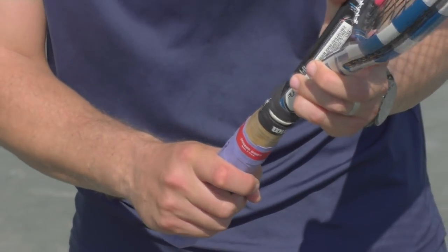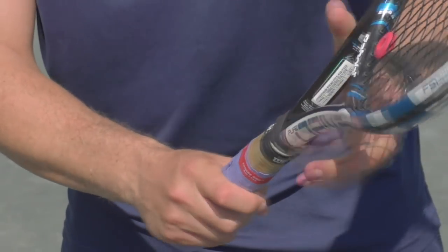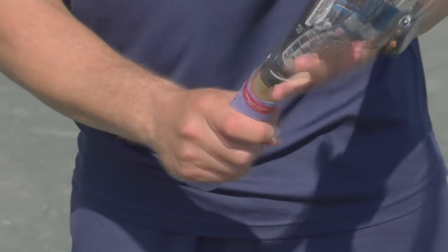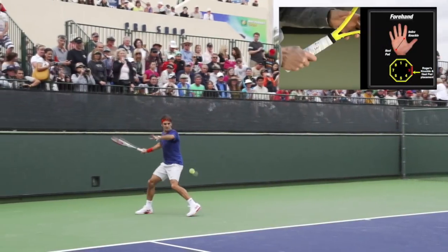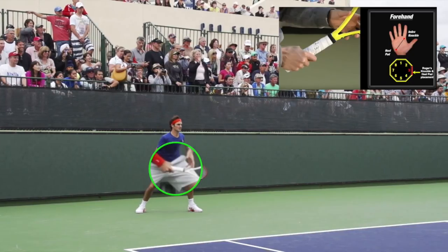Federer sometimes has his base knuckle in the middle of 3, along the dotted line, with his base knuckle and heel pad on that middle part. In the videos on display we can see that he is hitting more towards the bottom side of 3 — that panel between the dotted line and the solid line. He is not on 3.5 at the ridge, but his knuckle is on the flat part between those two lines. Let's watch Roger execute a forehand and notice where the index knuckle is placed — you can see it's on the bottom side of the third bevel.